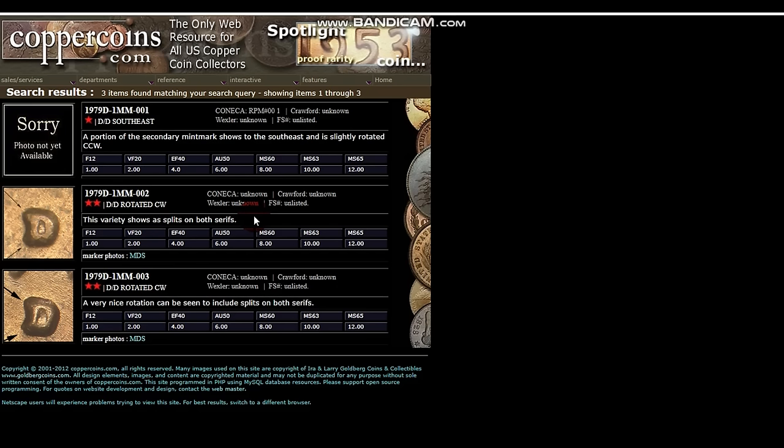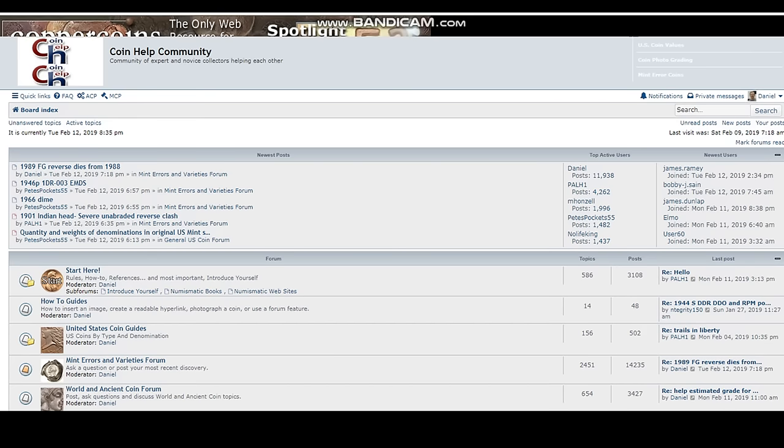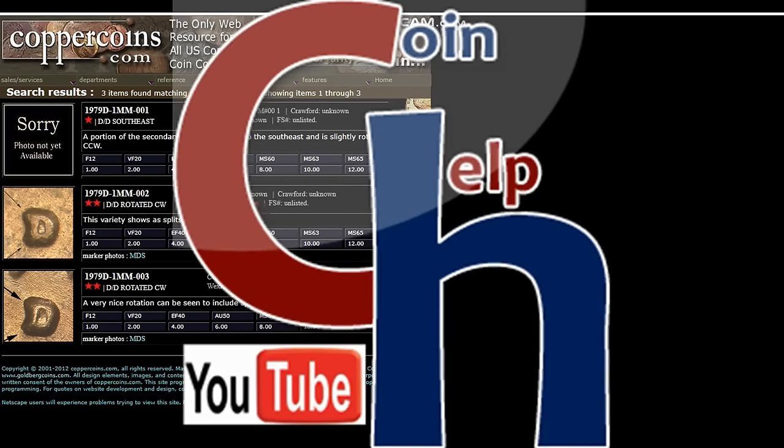Hopefully you were able to learn something from this and learn how to identify some of your double dies. I would really enjoy you guys joining my forum coin help community at coinoxinesshelp.com and post your finds. I would love to see your RPMs — maybe you'll find a new discovery. You just never know. Thanks for watching — please like, share and comment, and click that little bell beside the subscribe button so you get notifications for every single video I release. Thank you and have a great day!